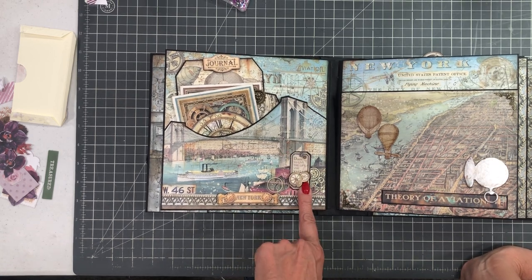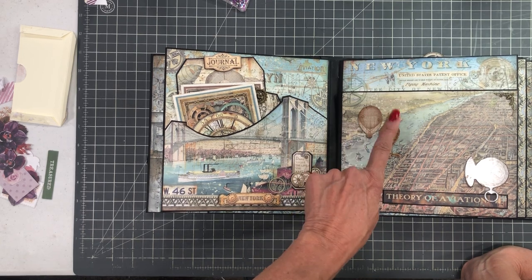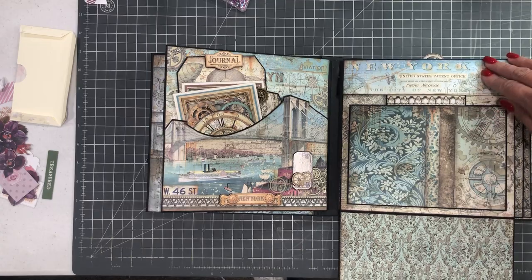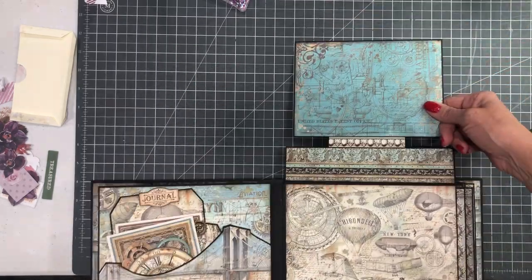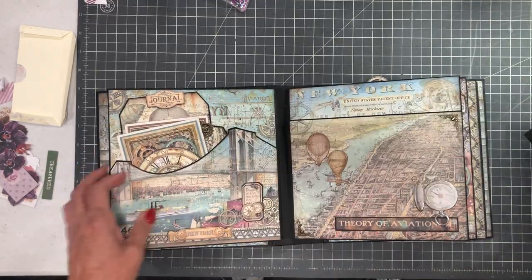Here I layered chipboard and wooden elements. You're going to see both — some chipboard elements here and here. This was just fussy cut and matted. There's a nice large photo mat suitable for a 5x7 and again another large insert.